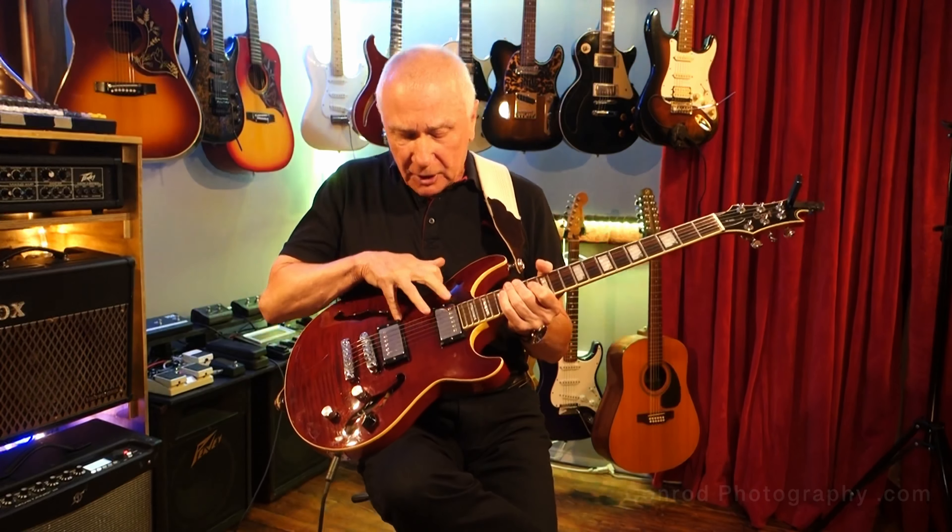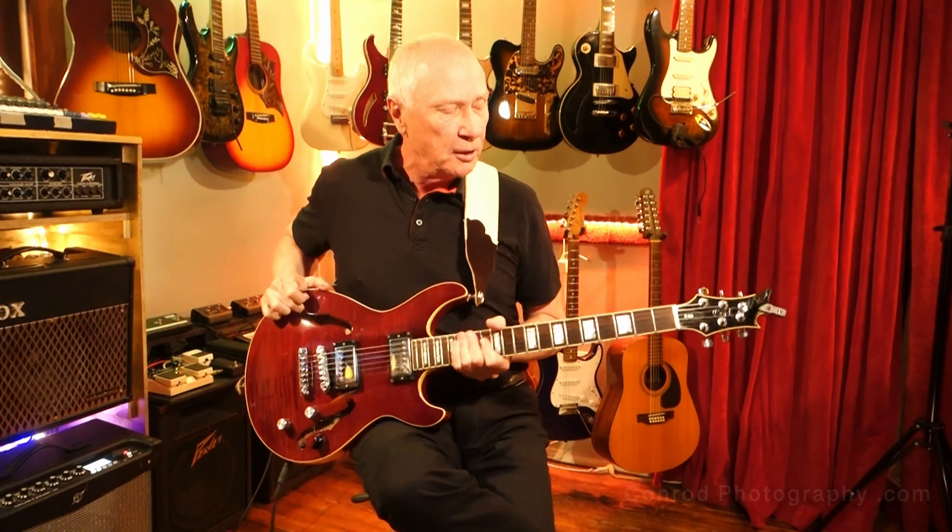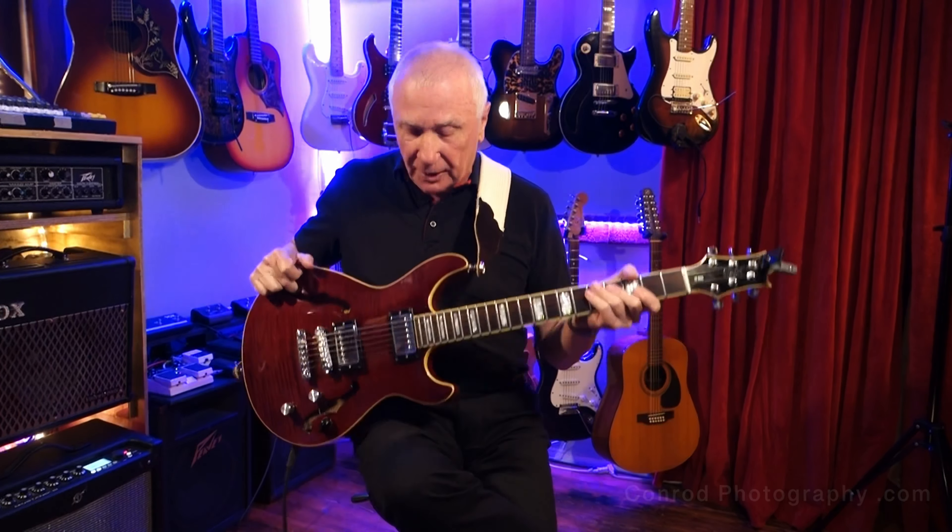It's got humbucking pickups with a coil split, which I think is a really, really cool feature. Beautiful neck, beautiful finish. Cort really makes excellent guitars, and if anybody could ever find a used one of these, it would be a really good buy, because it wasn't an expensive guitar.